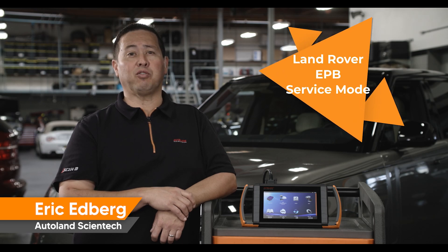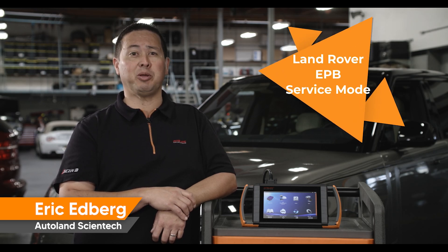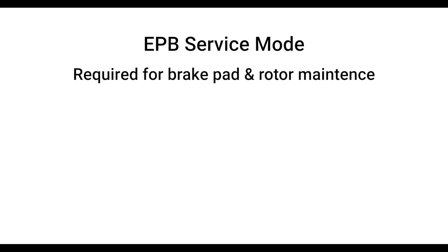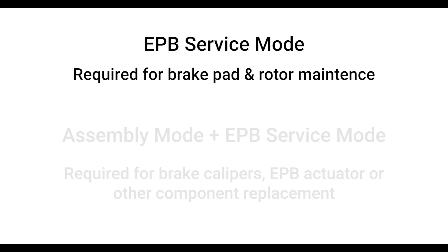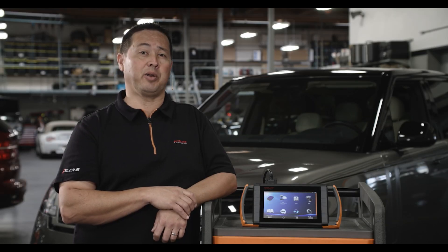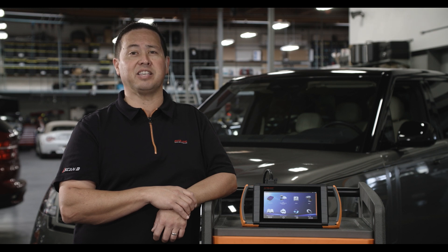Today, nearly all Land Rover parking brakes are electromechanical. The rear brake calipers need to be retracted or placed into a service mode in order to perform brake pad or rotor maintenance. When replacing calipers, EPB actuators, or other brake components other than the pads and rotors, you will first have to enter ABS assembly mode, then enter EPB service mode. I'll demonstrate this function on a 2023 Range Rover chassis code L460 using the iScan SF and our Land Rover diagnostic software.